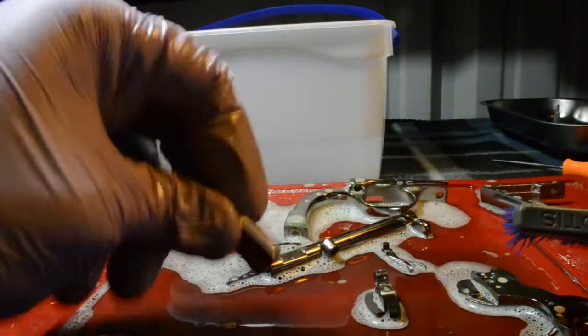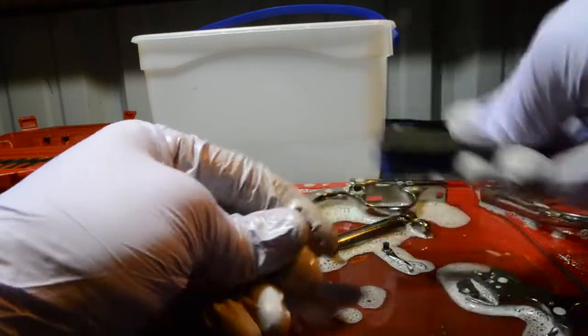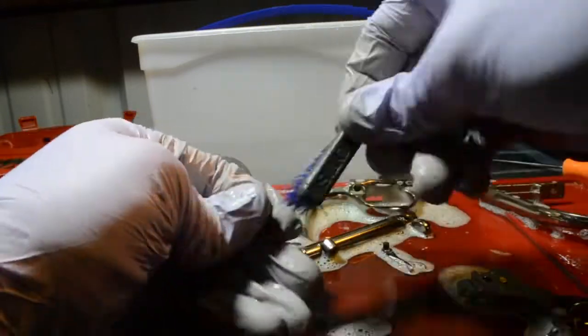When I'm done with each piece, I'm just going to throw it into a bucket of water so I can remove the Simple Green and any remaining powder that might be on it.